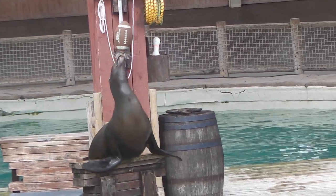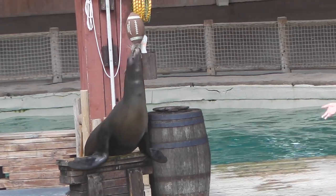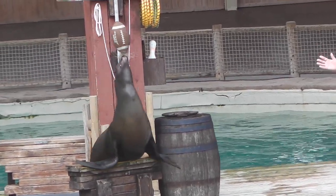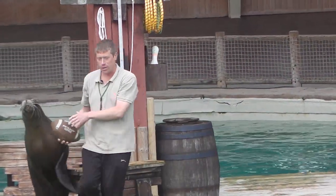People always ask me questions, like: is there a weight in the ball? Are there strings attached to the ball? Several kids have asked me if they glue the ball. No, we don't. There's no trickery involved at all — it's just all about practice. It's all about positive reinforcement. There's no trickery involved with those whiskers.